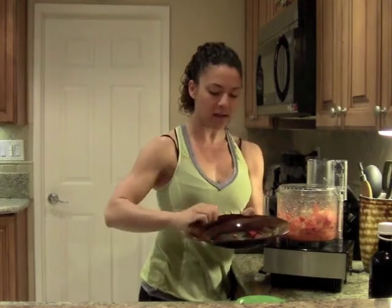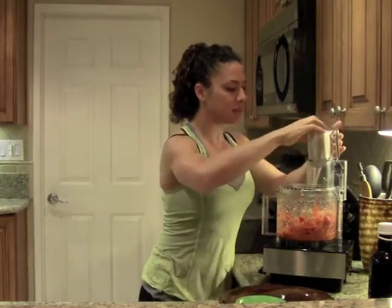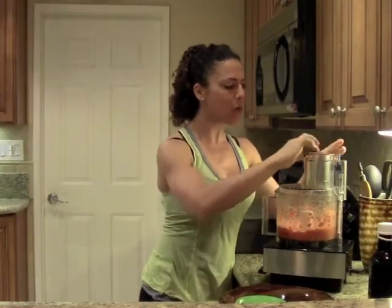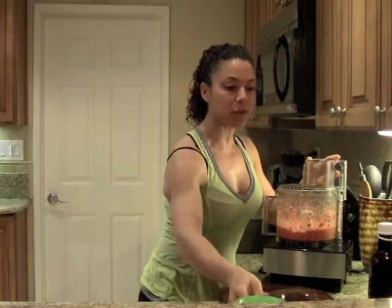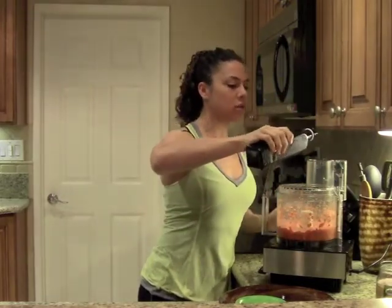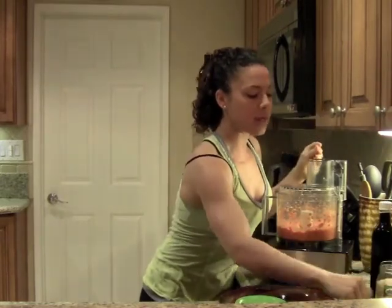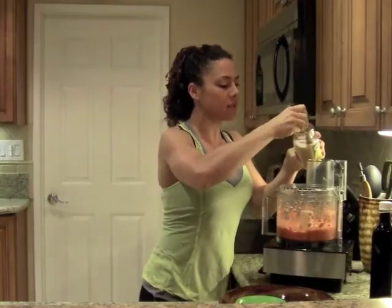I'm going to add the remaining bell pepper and tomato and continue mixing. There's so much moisture in the bell pepper that you really don't need a lot of added liquids. We will use a little bit of olive oil, but it doesn't take much — about two to three tablespoons. Then I'm going to do about a teaspoon of Himalayan sea salt.